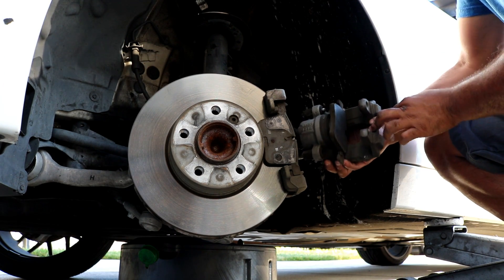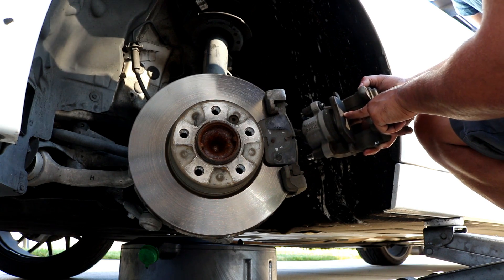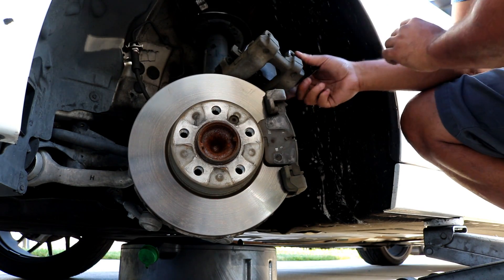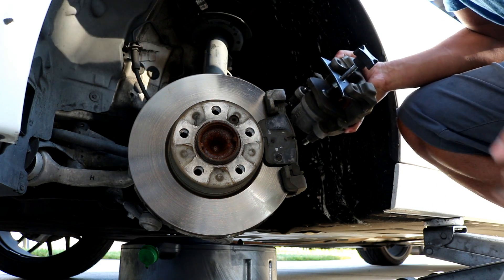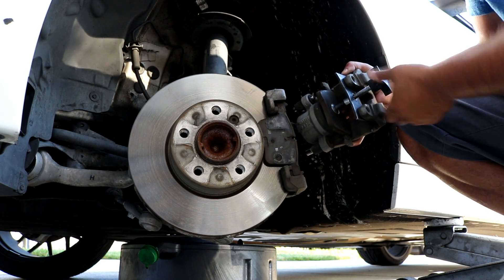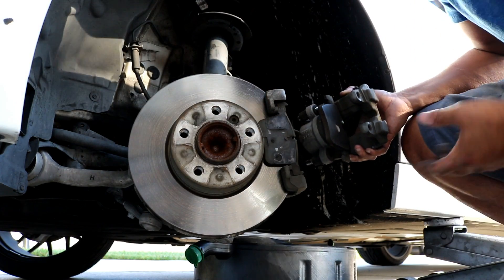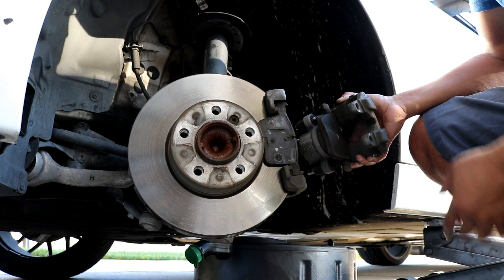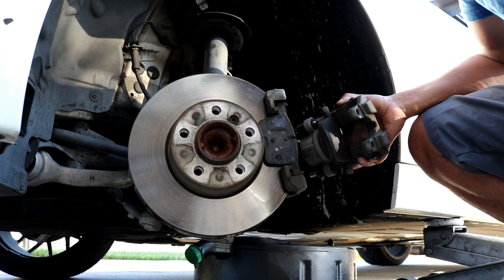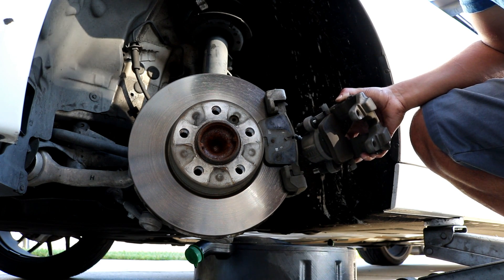Once you've got the two caliper bolts loose, go ahead and just remove the brake caliper. Now is a good time to get your piston compression tool so that you can leave the old pad in there and compress it. I'll go grab my tool. As you can see I got my compression tool set up in here — just turn this until you get the piston all the way back into the caliper. Sometimes when you're compressing these back in, the brake master cylinder fluid reservoir may become overflowed.